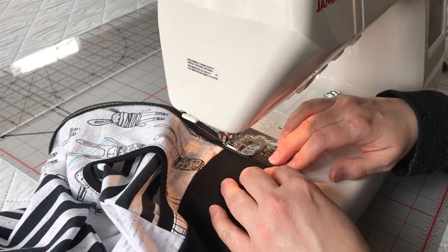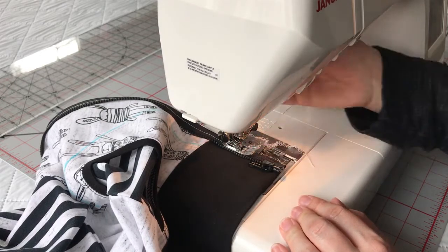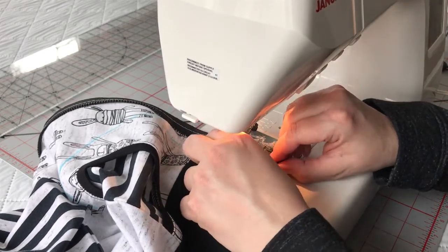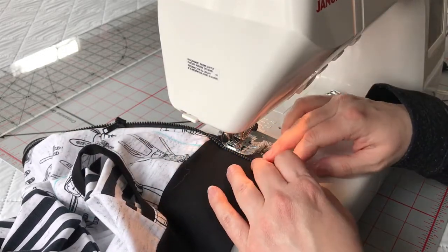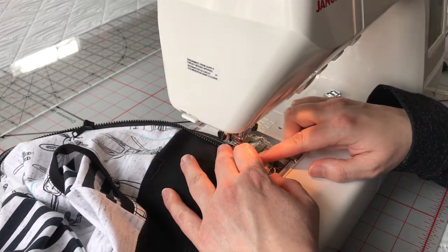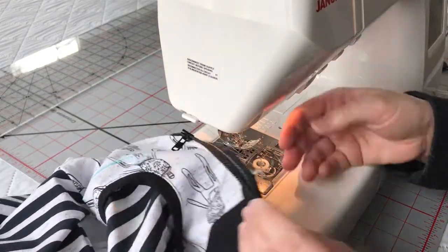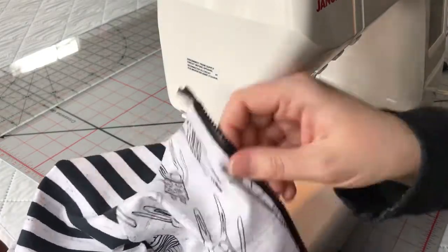As I get down to the bottom here, it gets very bulky around the zipper head. So again, make sure your needle is in the lower position, and then you can sometimes — sometimes it's difficult — but just move that zipper head right out of the way and continue on. There you have it. We have one side of our zipper basted in. I'm going to go ahead and do the other side without you, and then we'll meet up again.